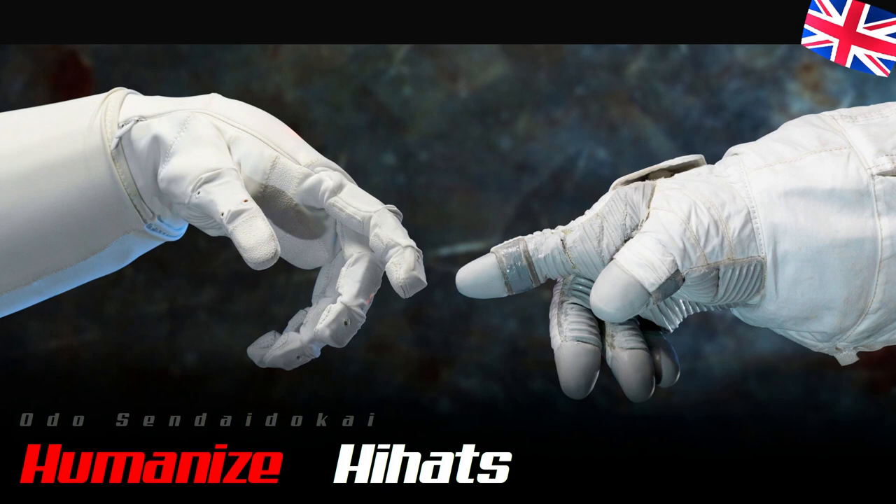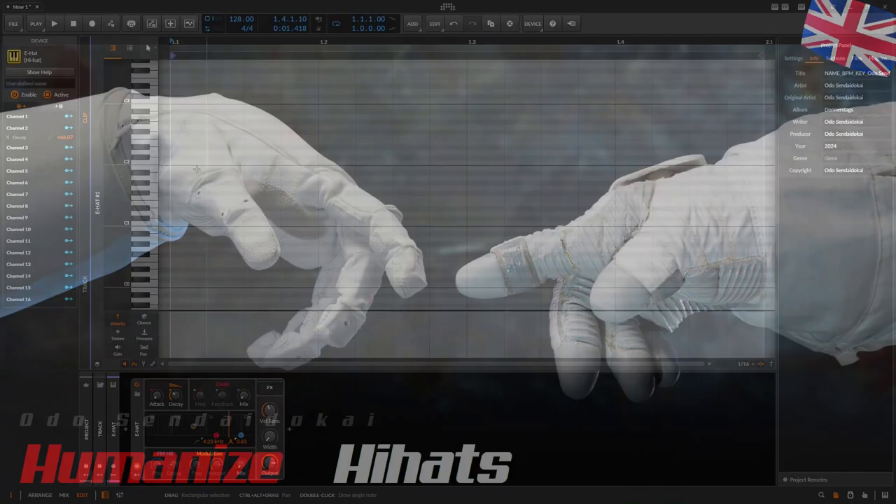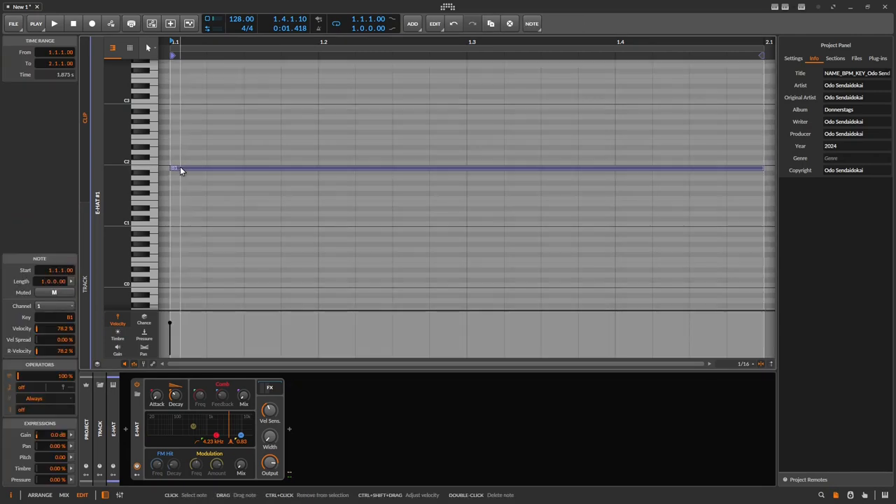Three steps to humanize your hi-hats. First, draw in a long note. Second step, use the operators over here and dial in 16 repeats.